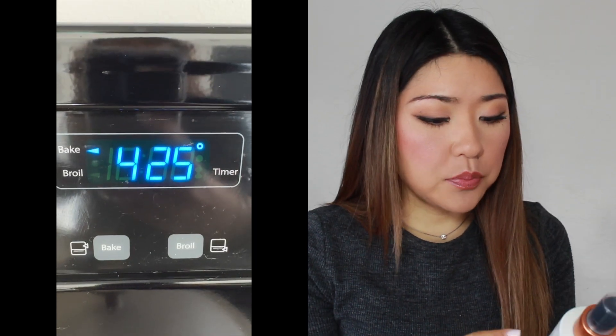To test them out, I decided to spray them on pieces of bread and put them in the oven to see how well they performed. I had one plain piece of bread as the control, and the others had each of the different heat protecting sprays on them. I put them in the oven at 425 degrees because a lot of these products claim to protect your hair up to 450 degrees. I would definitely use heat around 400 because my hair is so thick and coarse it needs high heat.